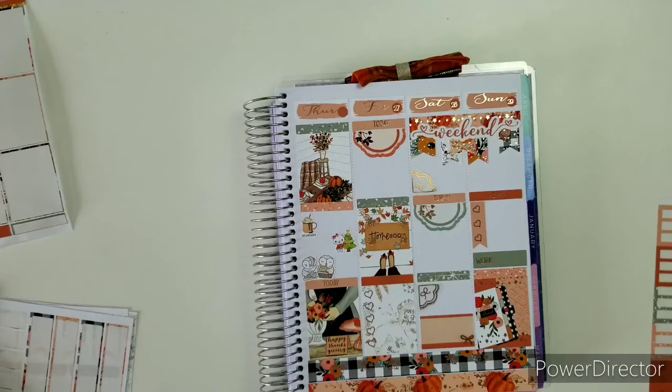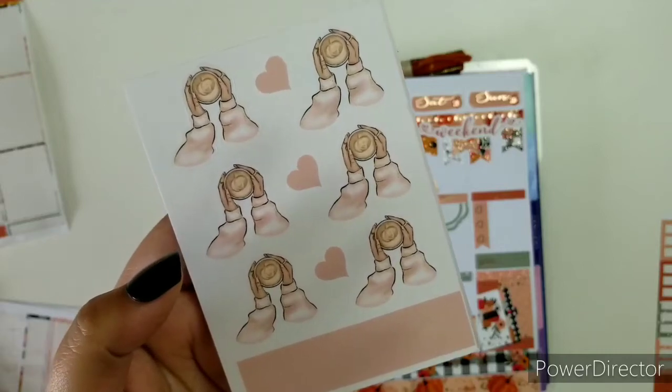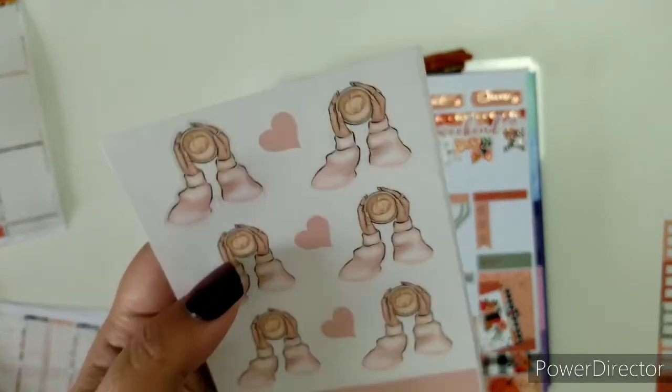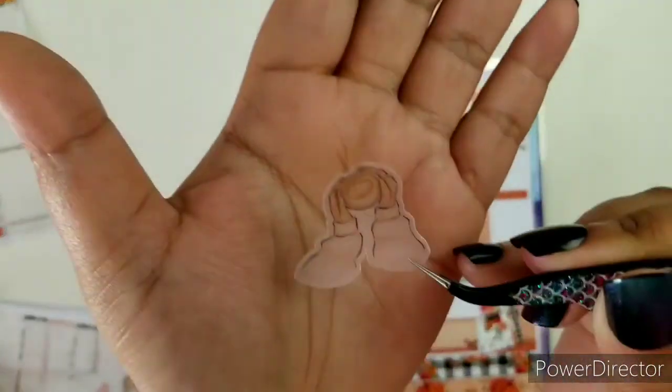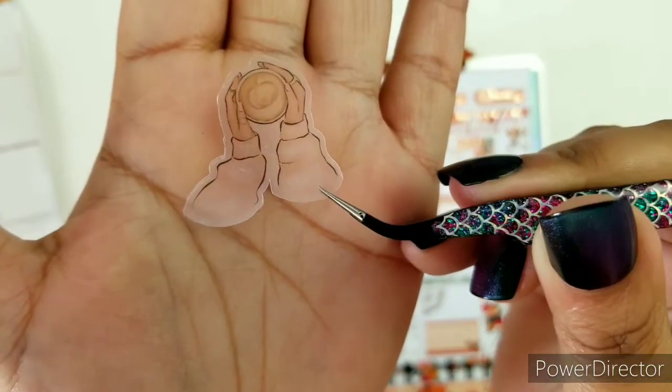Wish me luck! Friday is the big spending shopping day. I'm really going to just keep it simple. This is from the sub box — it was a November sub box if I'm not mistaken. It's a clear frosted paper with a girl just holding her mug. Very pretty.